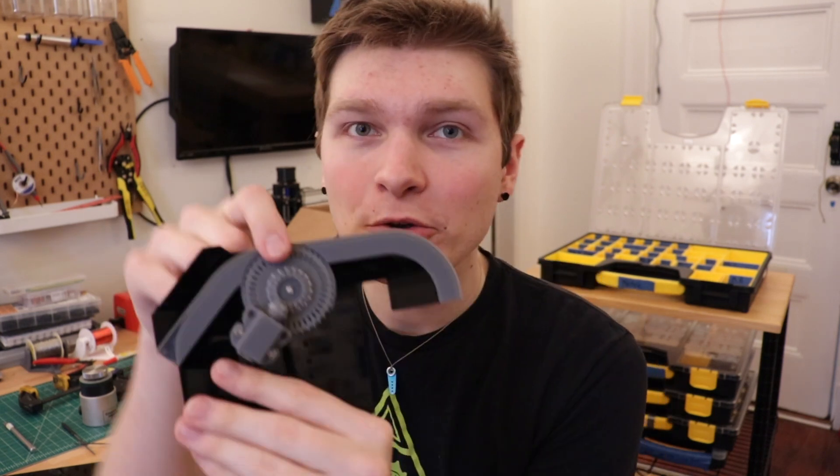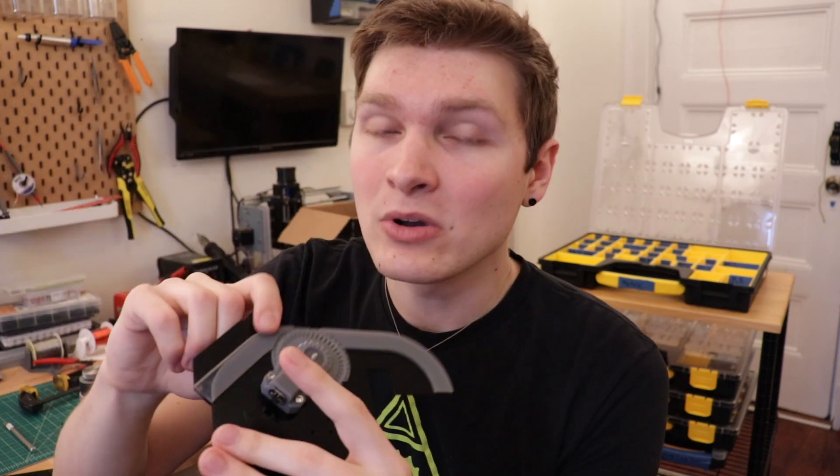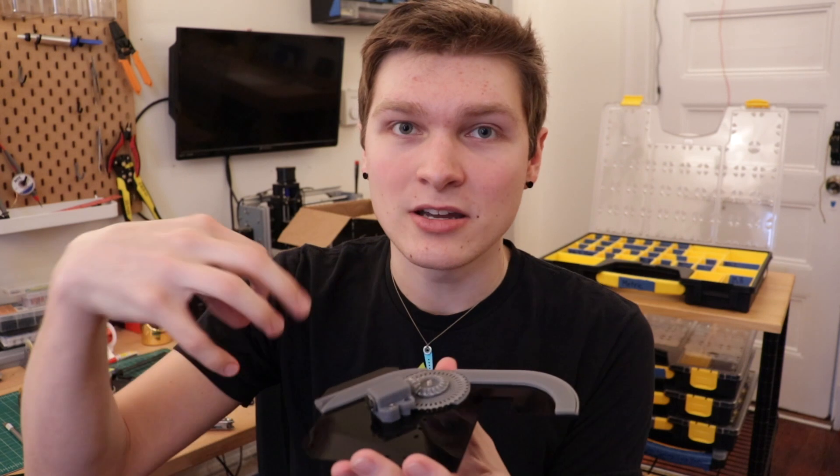I'm going to get a higher gear ratio motor so it has more revolutions of the actual motor per revolution of the gearbox, which gives it way more torque. I can also take this bevel gear and make it a little bigger in diameter for better mechanical advantage advancing the tape forward. And lastly, I can grease this whole thing up — some graphite or lubrication — because right now it's just plastic parts against each other, which isn't great for friction. But it still totally works and moves tape, no problem.